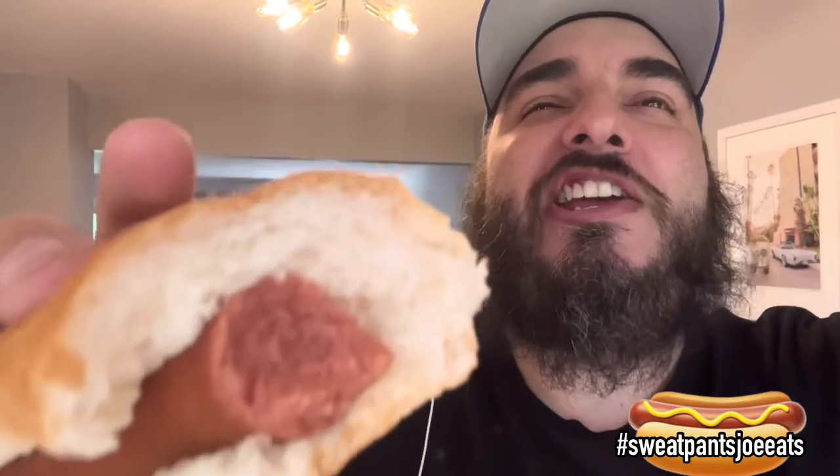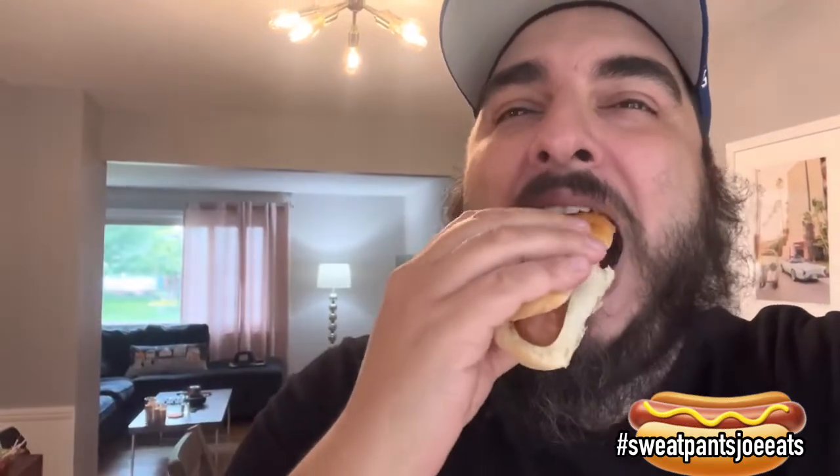There is a lot of celery salt taste going on in this. I think they went for a Chicago style hot dog taste. I'm chasing some paprika but not a lot of other flavors — mainly salt, celery, and paprika.